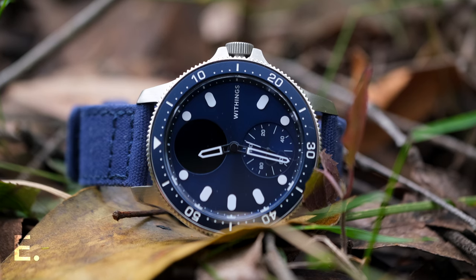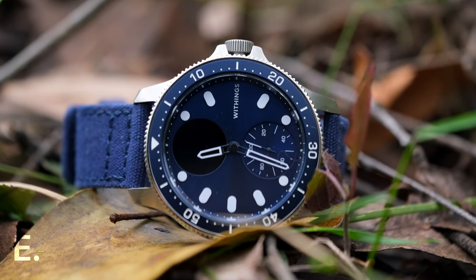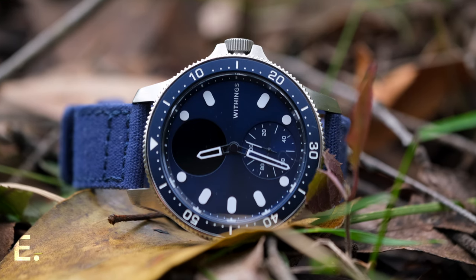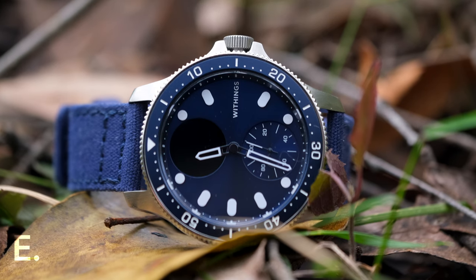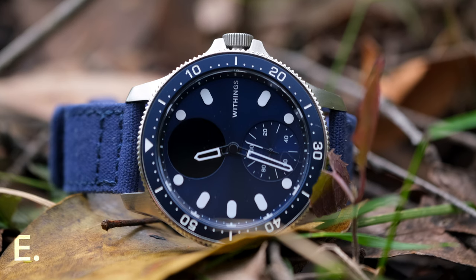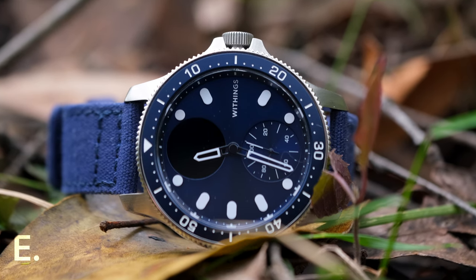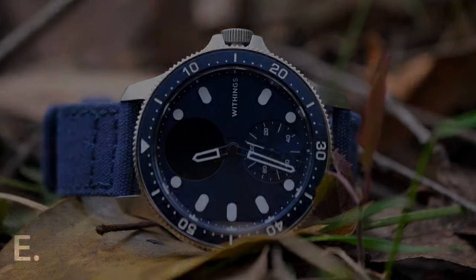The dial is covered by a sapphire glass that is not touch sensitive — I love this, as I don't really have to worry about scratching it or babying it too much. The specifications mention an anti-reflective coating; it's probably there, but it's definitely far more reflective than my other watches. The lume, whilst adequate, is unevenly applied — you can see that the 5, 7, 11, and 12 indices are not as bright.